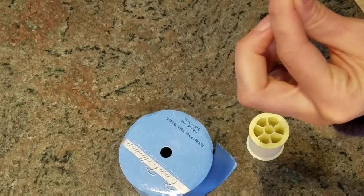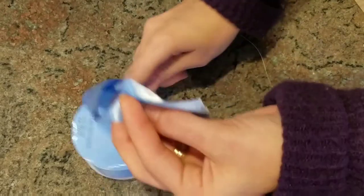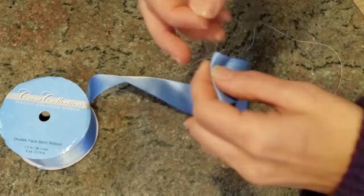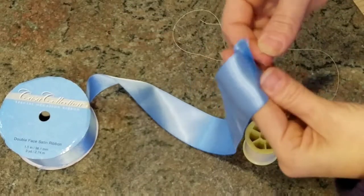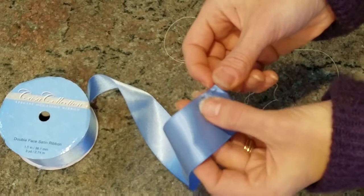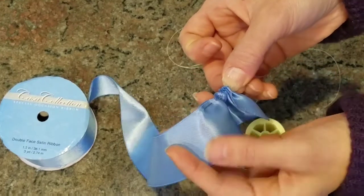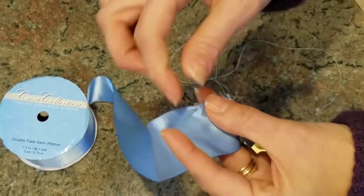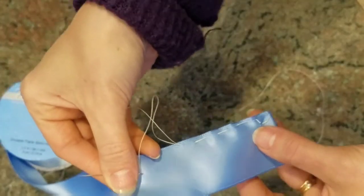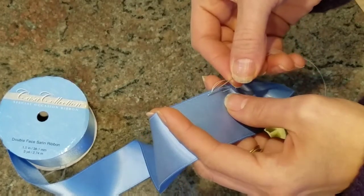One tip I have for you is to not cut the thread off the spool until you have decided how long you want your ribbon based on how big you want your flower. The more ribbon you have, the fatter or thicker your flower will be. To start, I just fold over the edge of the ribbon, and I'm going to do what I believe is called a running stitch — you're basically just weaving your needle up and down through the ribbon so that you can eventually scrunch the ribbon together.